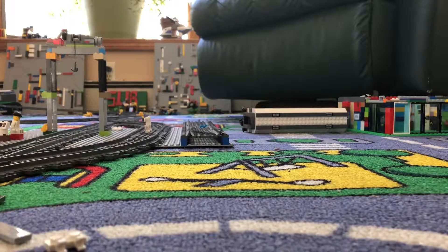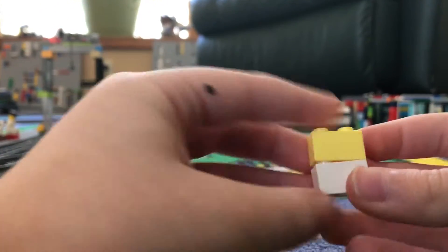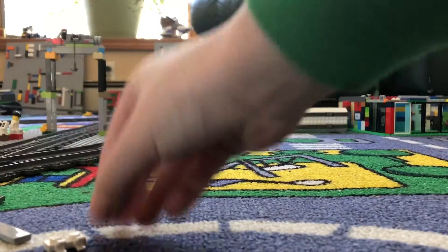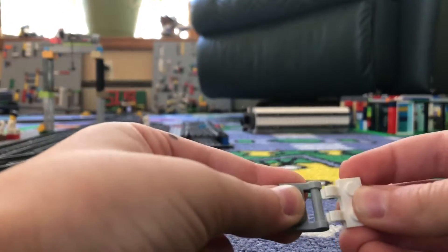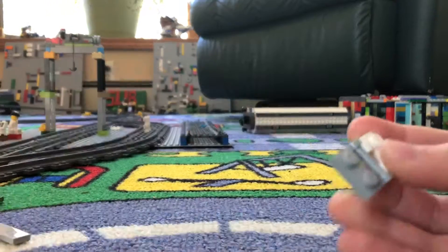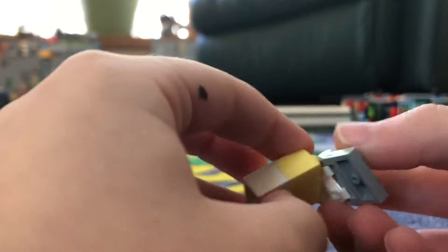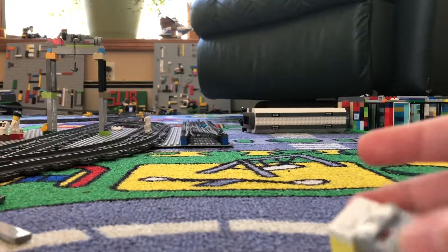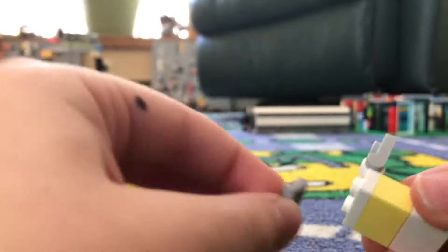So first you are going to get these and connect them. Then you are going to get these and connect these. And you are going to put the white on here, and you are going to put this here.